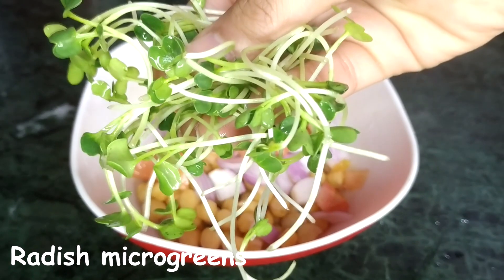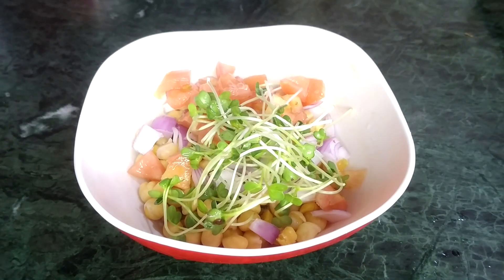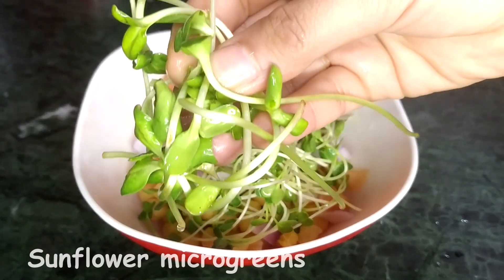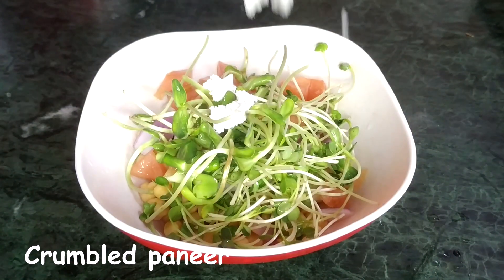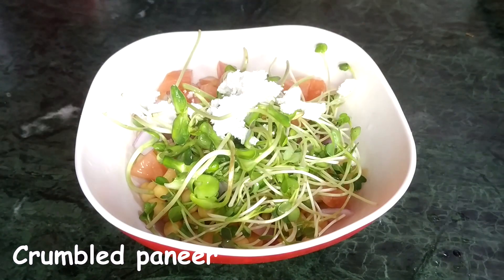They are basically the saplings of the full-grown plant and they have more nutrients than the full-grown plants themselves. Now I'm adding some sunflower microgreens — they are a great source of calcium and iron and also very high in fiber. Next I'm adding crumbled paneer, which gives a creamy element to the salad.